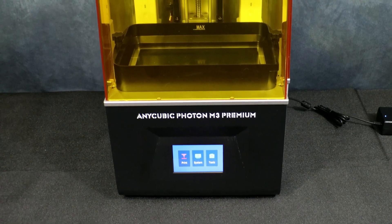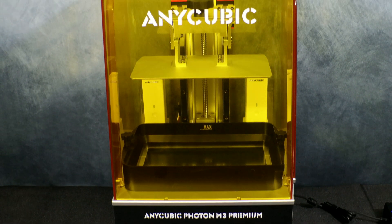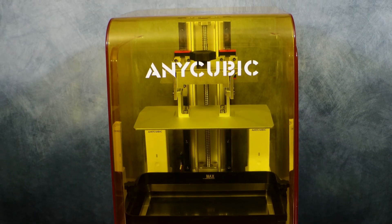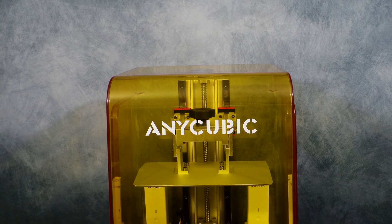That's it for the setup — all we have to do is load some resin and figure out what we're going to print. Sometimes that's the hardest thing, figuring out what we're going to print. I did the test prints that came with it, but they weren't quite impressive enough for me.